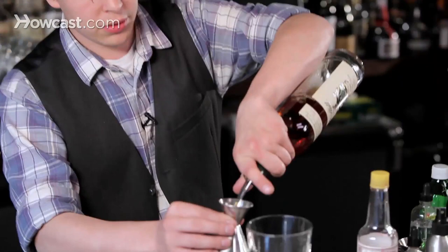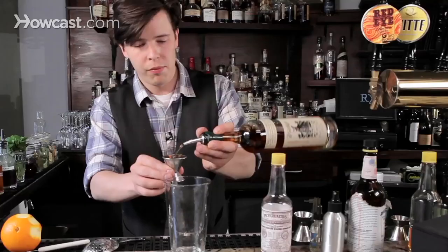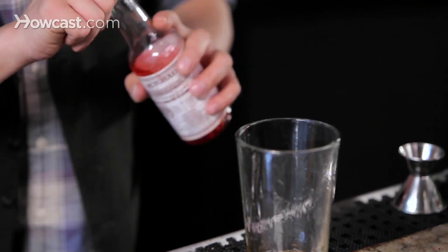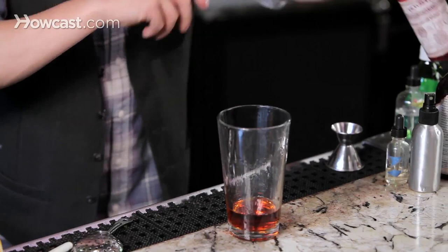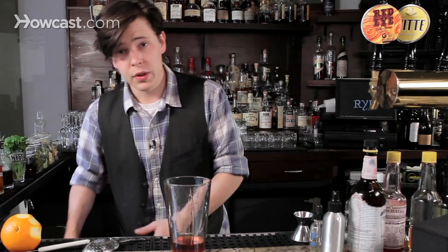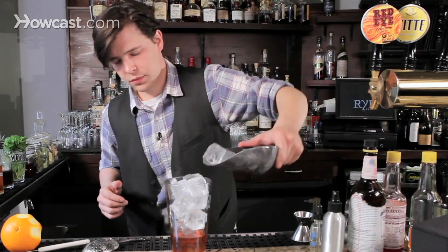So for the 17th Street Sazerac, we start with cognac, a couple dashes of Peychaud's — three in this case — a bar spoon of demerara sugar syrup, add your ice.